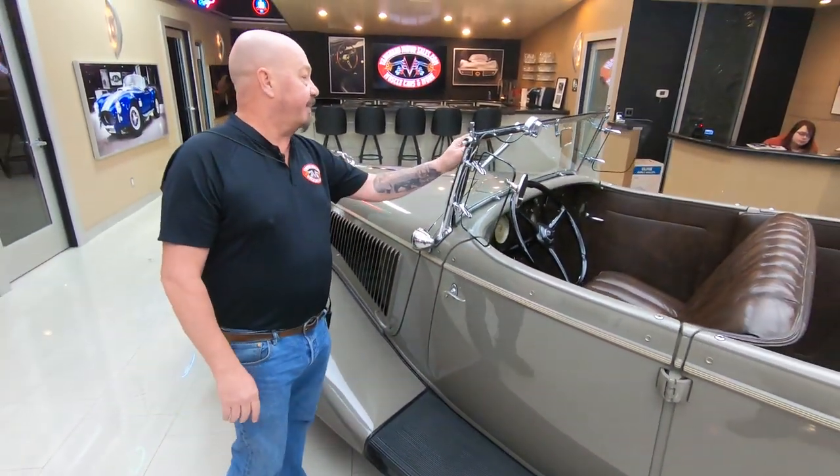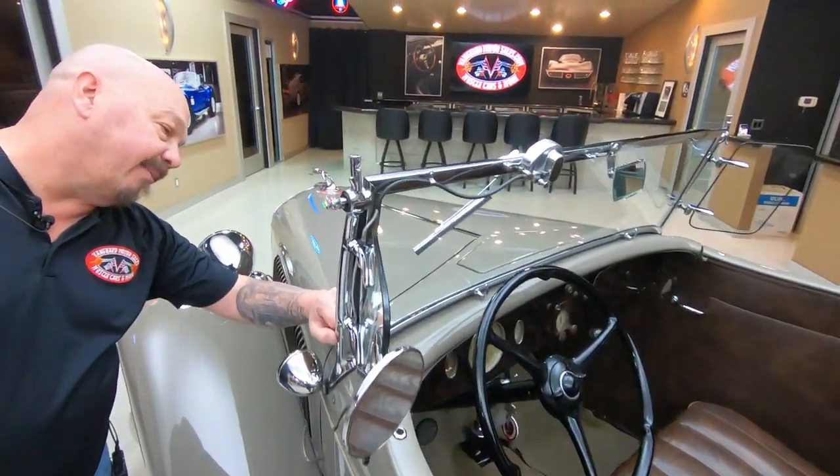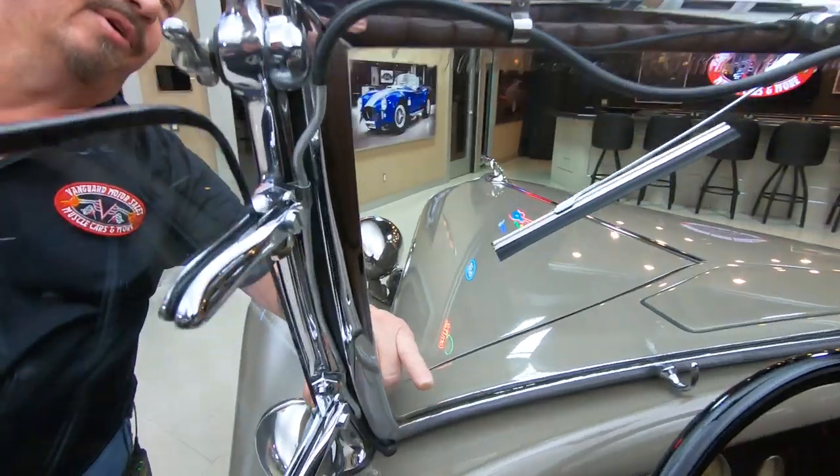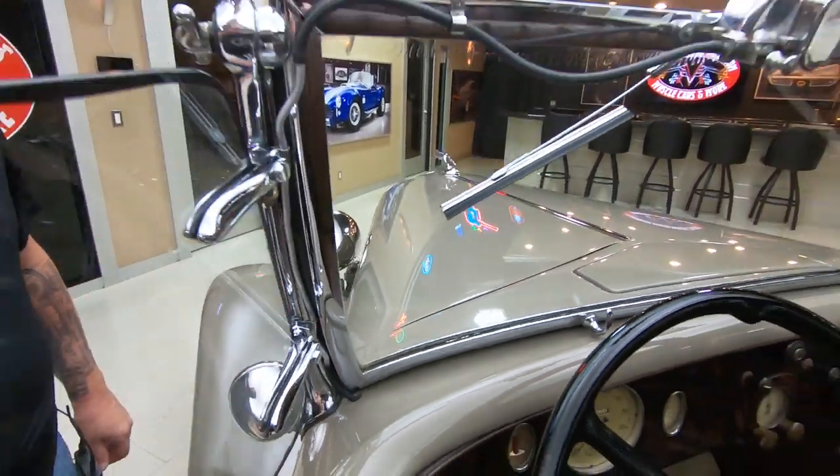Wind wings. Looks like it may have an original windshield in it too. It's got the Ford Motor stamp right there, man — isn't that cool? Lasted all the way from 1934, so you know this baby wasn't driven very much.